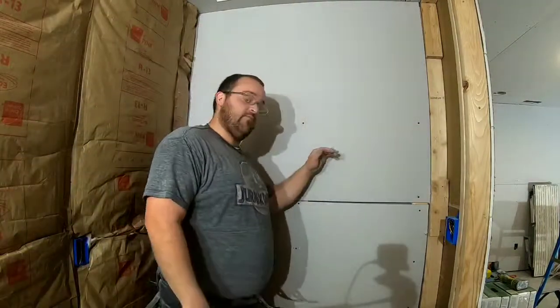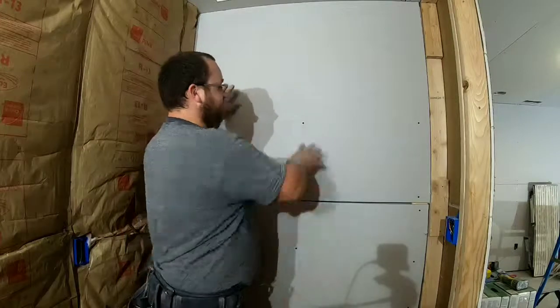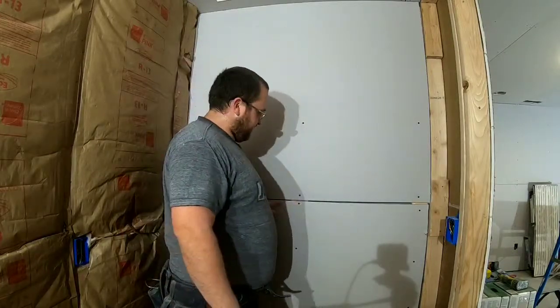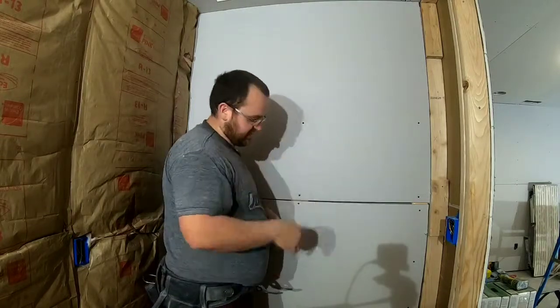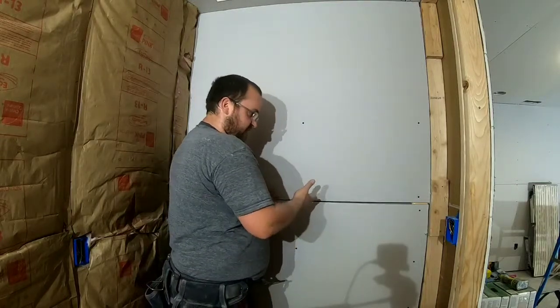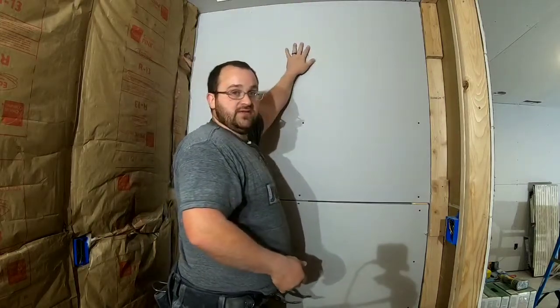That's how you hang a proper wall — minus this framing issue. You always hang first and you rip the top so the seam is about waist/chest height, making it easier to work with your tools. Then you bring your full four-foot sheet up from the bottom. Always hang the ceiling first, then your walls. Now I'm going to finish the rest of this bathroom.